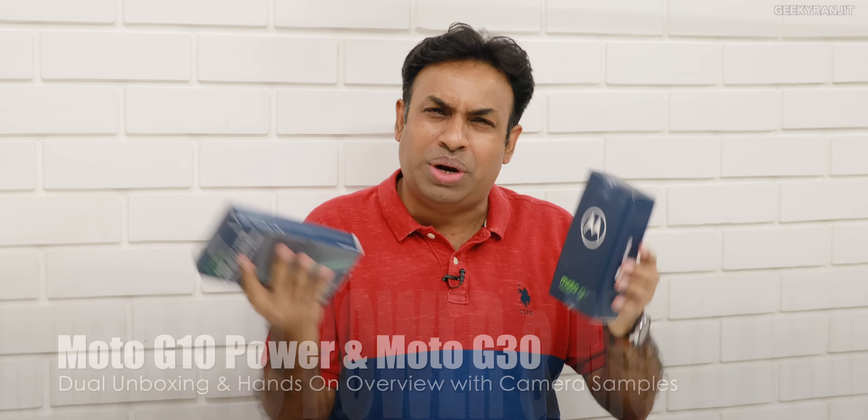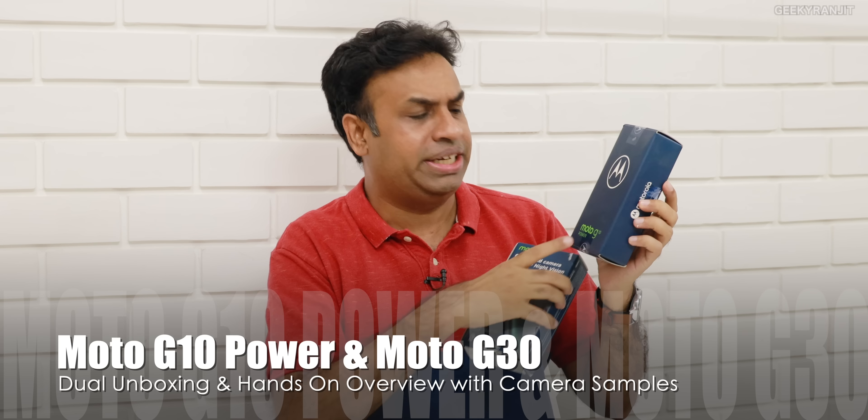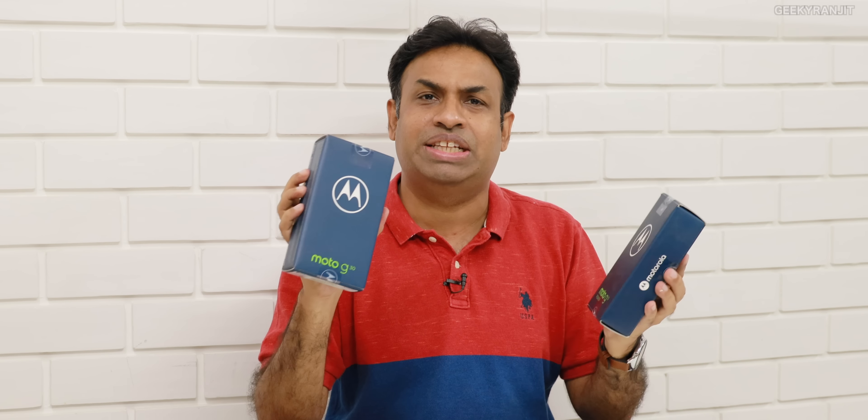Hi guys, this is Ranjit and in this video we're going to do a dual unboxing. Motorola just launched these two devices — the Moto G10 Power and the Moto G30. We'll have a look at both these devices in this video.